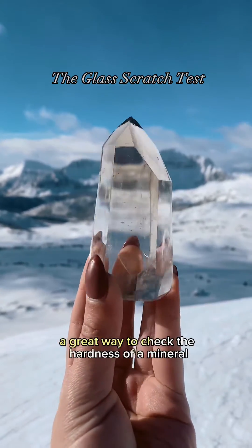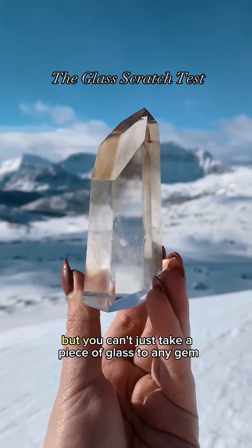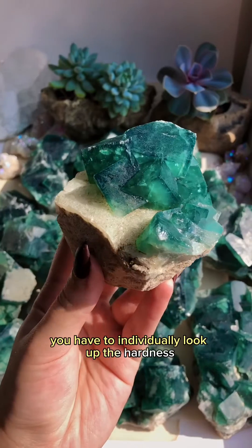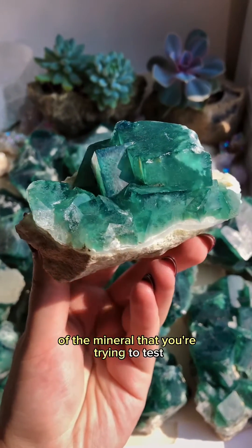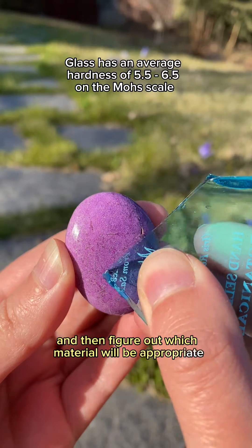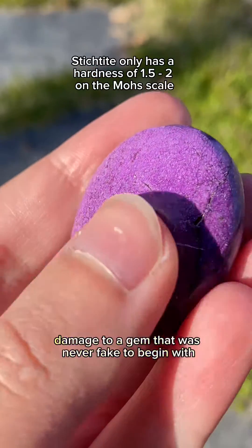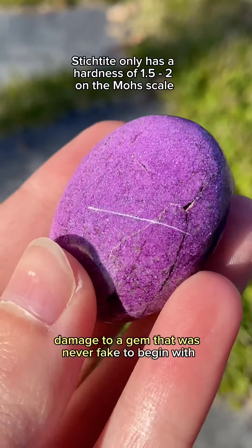The glass scratch test is actually a great way to check the hardness of a mineral, but you can't just take a piece of glass to any gem. You have to individually look up the hardness of the mineral you're trying to test, and then figure out which material will be appropriate for the scratch test. Otherwise, you run the risk of causing permanent damage to a gem that was never faked to begin with.